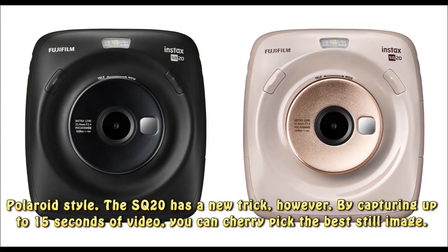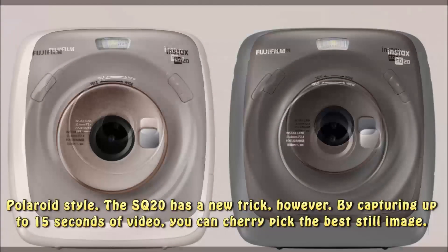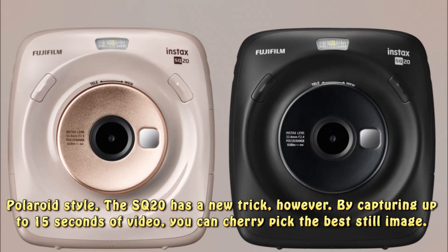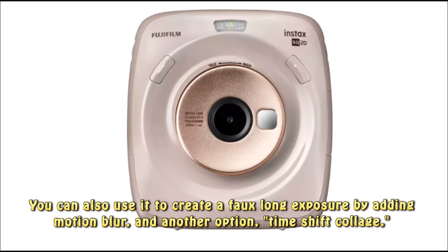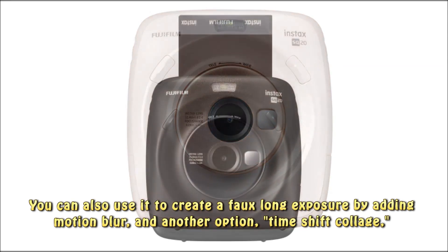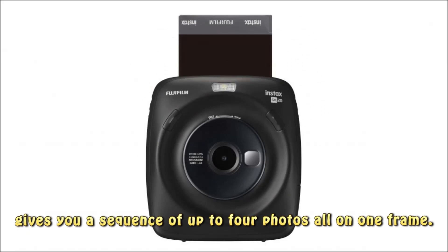The SQ20 has a new trick, however. By capturing up to 15 seconds of video, you can cherry-pick the best still image. You can also use it to create a faux long exposure by adding motion blur, and another option, Time Shift Collage, gives you a sequence of up to four photos all on one frame.